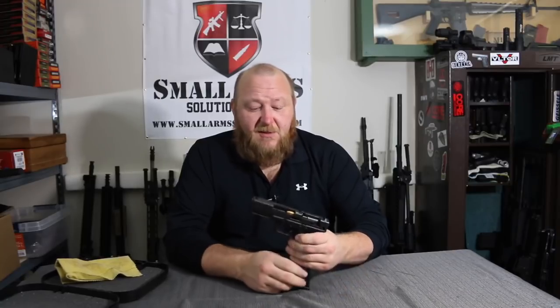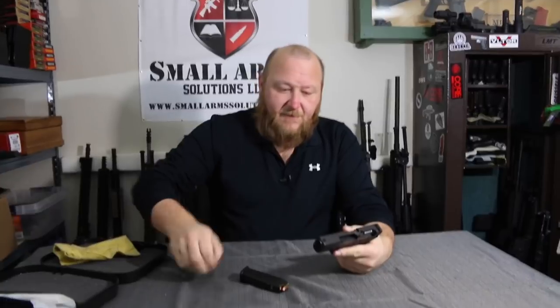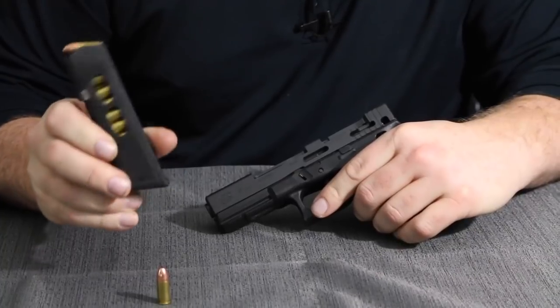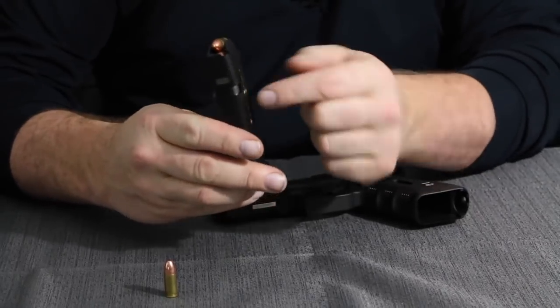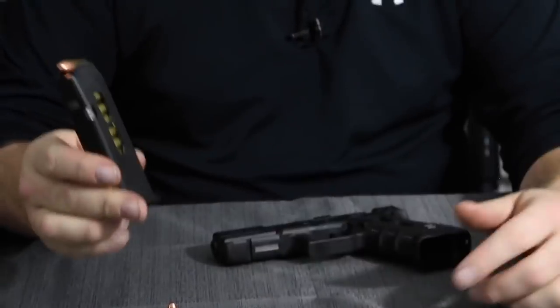So what we're going to do is go right into this and disassemble. We also have a magazine which is a cutaway as well. You can see how it's a double-column magazine that comes to a single feed. Inside the magazine it's staggered — it's a double column up to one for feeding.